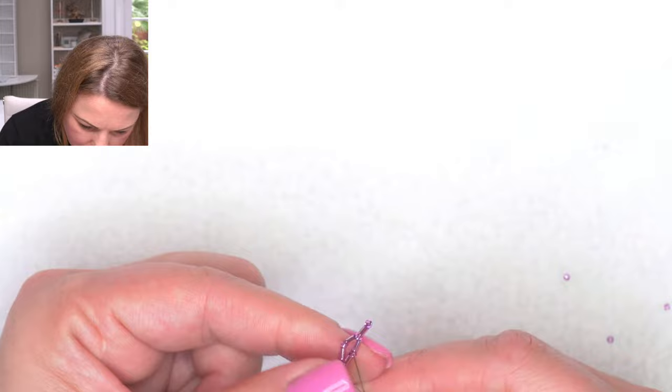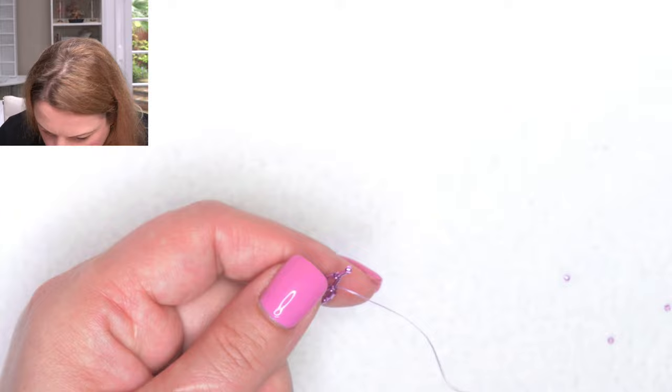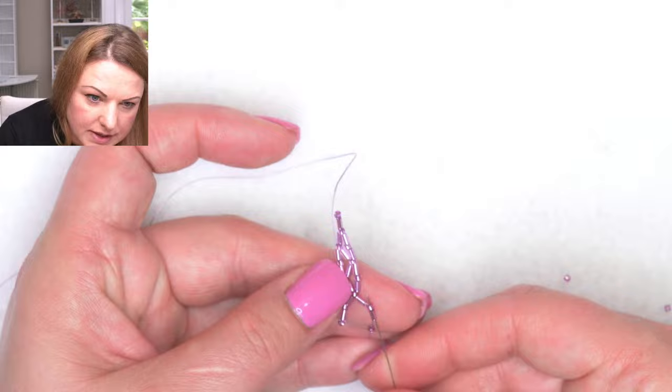When I get down to the bottom I'm going to pick up one bugle at the end - not seed-bugle-seed. I'm going to take this down and it's time to turn around. I'm just going to flip my work and come back - miss the seed bead and come back to bugle and the seed.